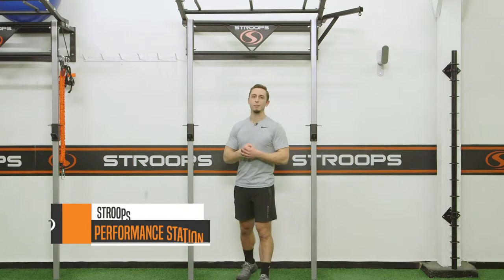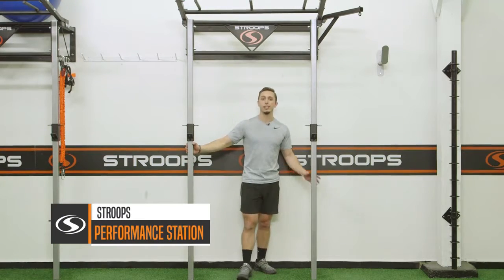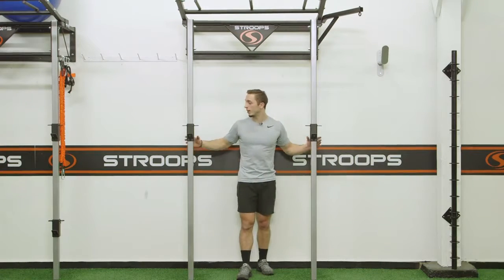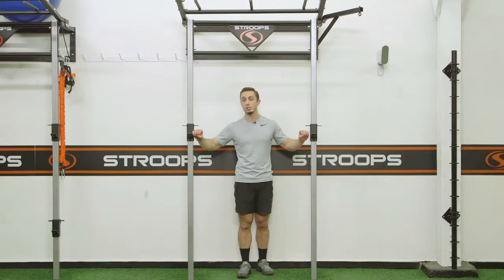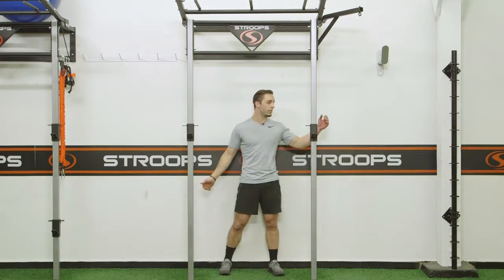The Performance Station by Stroops is a wall-mounted squat rack that integrates barbell training with slastics training. It features two j-hooks that can hold an Olympic-sized barbell, and each j-hook has two connection points on each side for slastics training with Stroops.